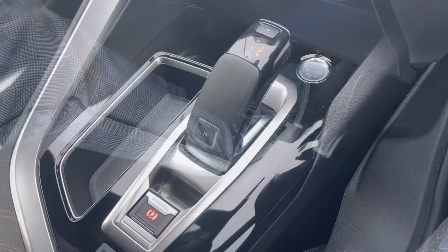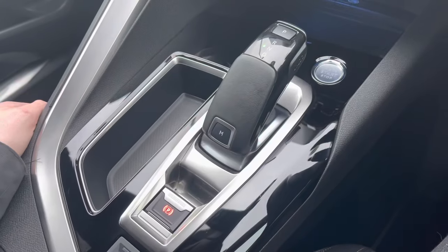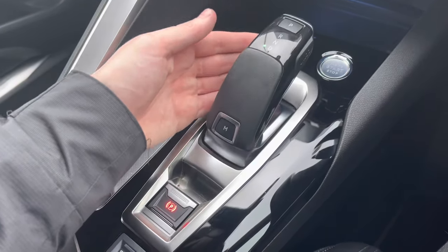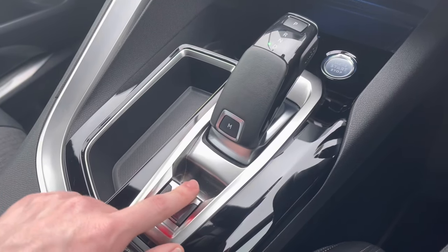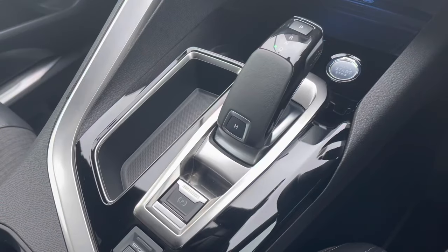Firstly, place your foot firmly on the brake pedal. Then all we have to do is press the unlock button in and pull the stick towards you and your car will be in neutral, as you will be able to see by the green light on the left hand side. Pull the stick towards you again and your car will be in drive mode and you'll be able to drive away. First make sure you take the handbrake off and then all you have to do is release your foot from the brake and you'll be ready to move.